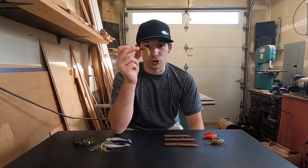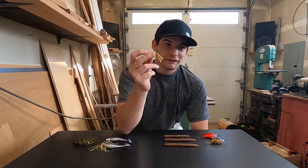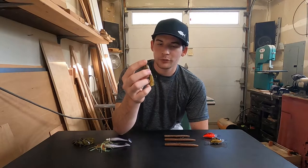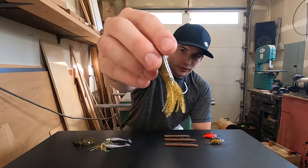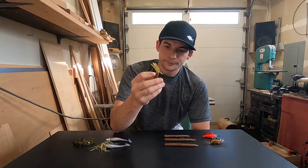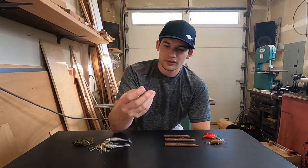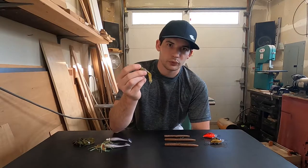The third bait is going to be the tube jig. This is probably one of my favorite baits to fish for the spawn and year round — I love fishing tube jigs for smallmouth, it's very productive for me. Again, you have a very natural color, kind of a green pumpkin with some black flake. This is a coffee tube jig by Strike King. For smallmouth I usually fish anywhere from two and a half to three inches — this one is two and three quarters — and then this is a quarter ounce weighted tube jig hook.